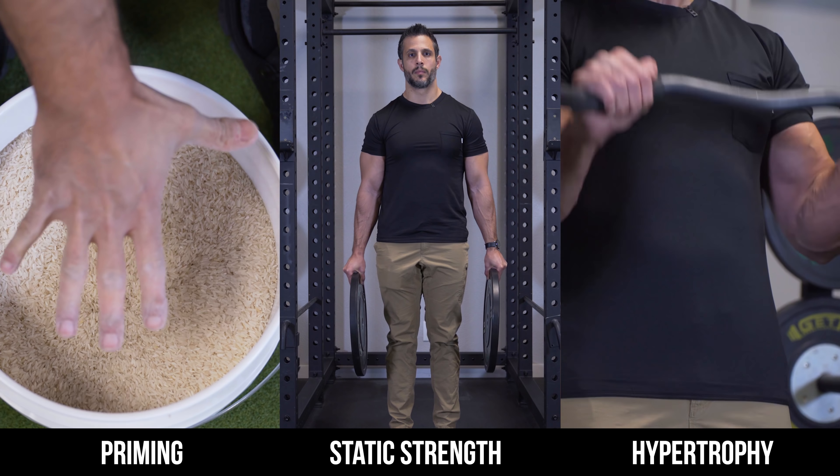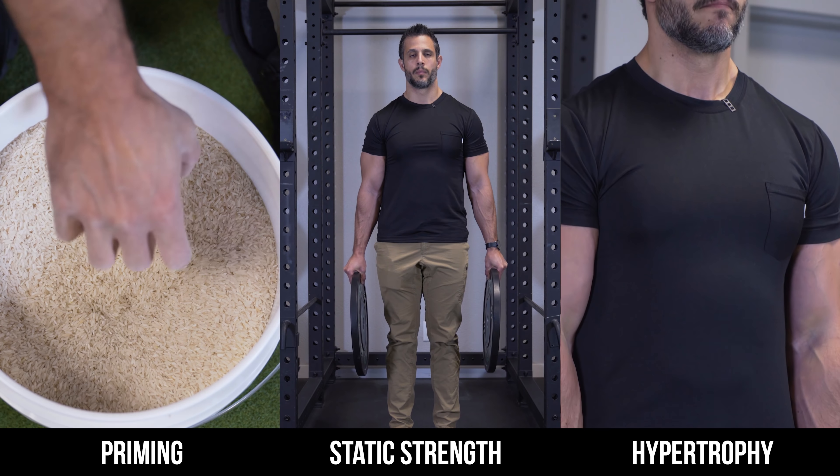What's up everybody? It's Sal DeStefano. Today I'm going to talk to you about one of the most neglected body parts in gyms across the world: the forearms and the grip. This is crazy because your grip connects you to the world. If you can't hold on to it, you simply can't lift it.